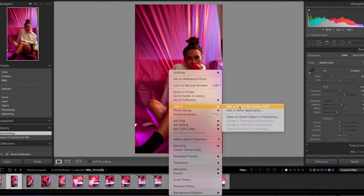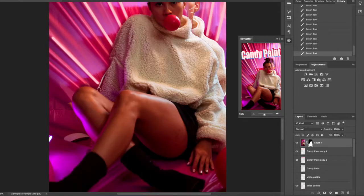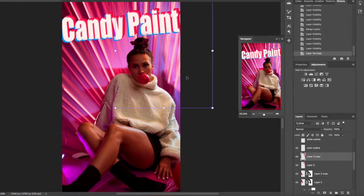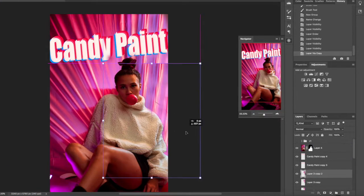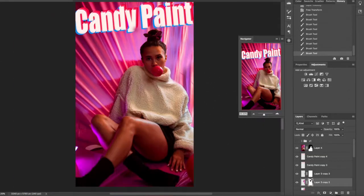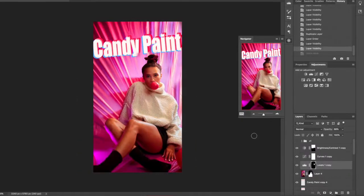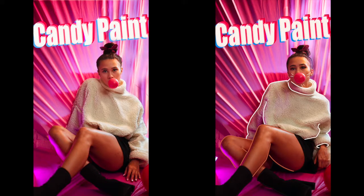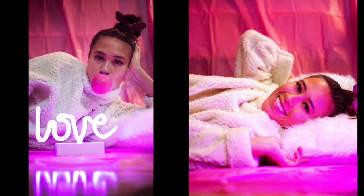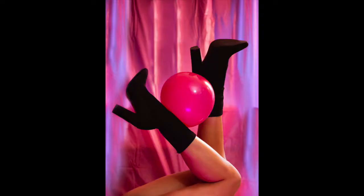So I added in some text, some little things, and then I wanted to make it a little set, so I just put on another pose and edited the background again to match. This is Candy Paint — I think they're cute, I like it, it's pink. I call this one 'no free feet pictures, so run me my check, please.'